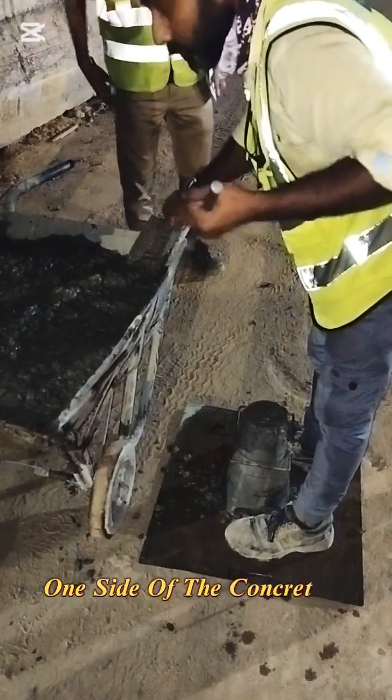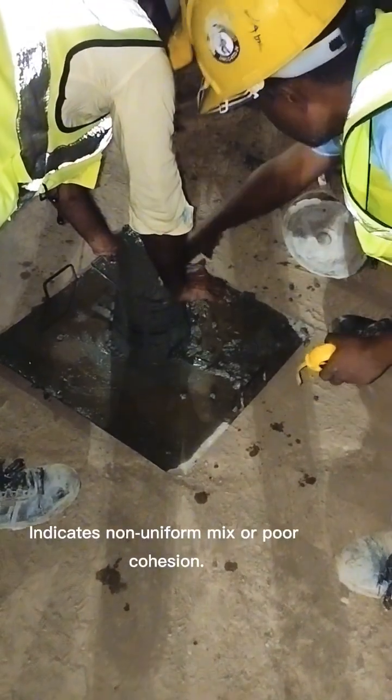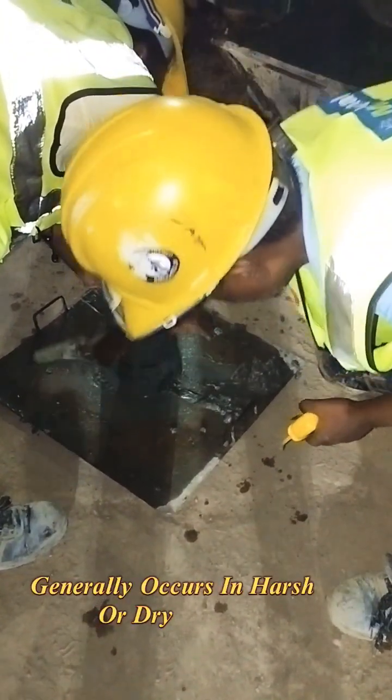Shear slump: one side of the concrete shears off or slips sideways. This indicates a non-uniform mix or poor cohesion, and generally occurs in harsh or dry mixes.